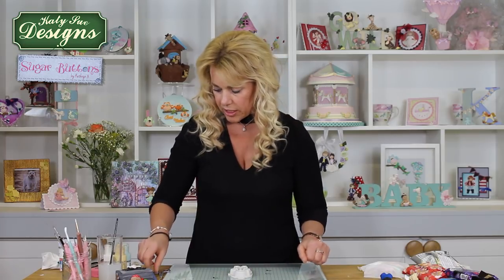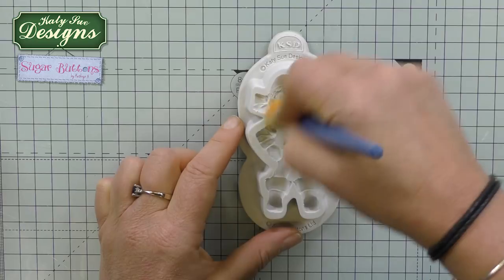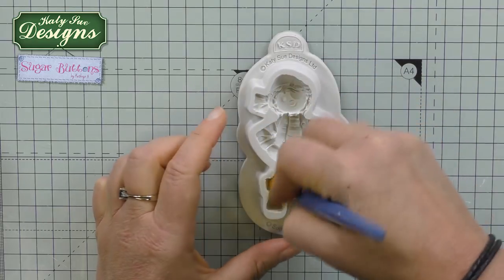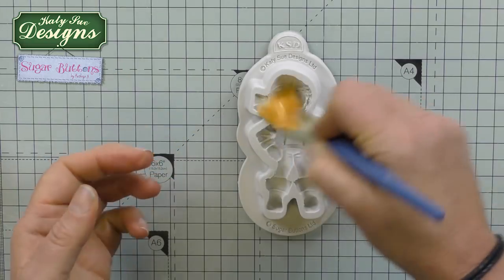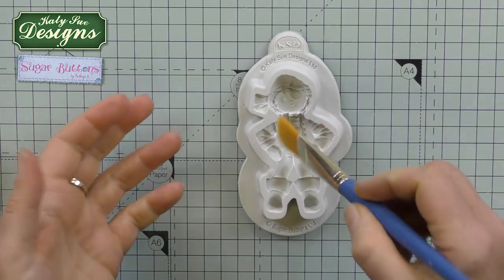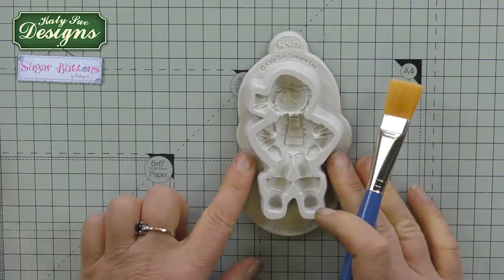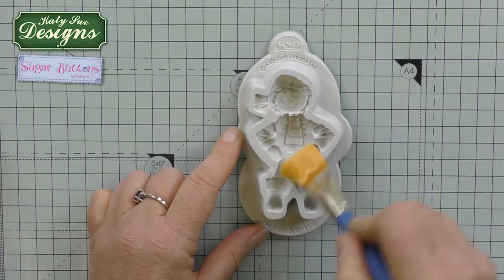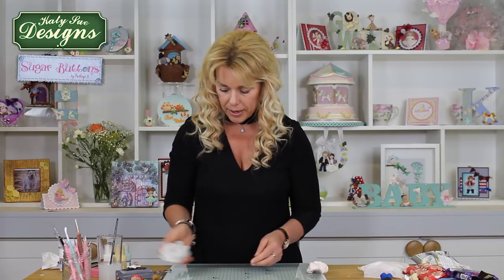First things first, we're going to take the mould and use just a little bit of cornflour to dust it out. This is to get rid of any excess moisture — maybe from storage, condensation, or if you've washed the mould with warm soapy water and it's still slightly damp. Any moisture will make the clay stick, so the mould needs to be perfectly dry. A little bit of cornflour — tap out any excess — and then we're ready to go.